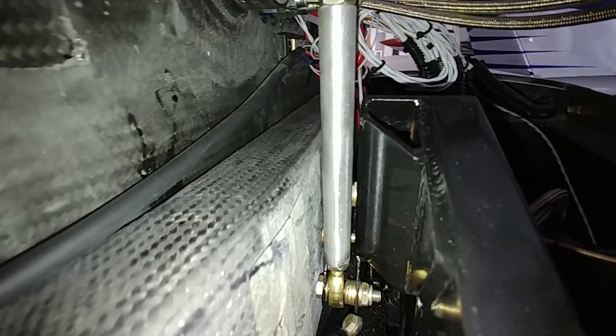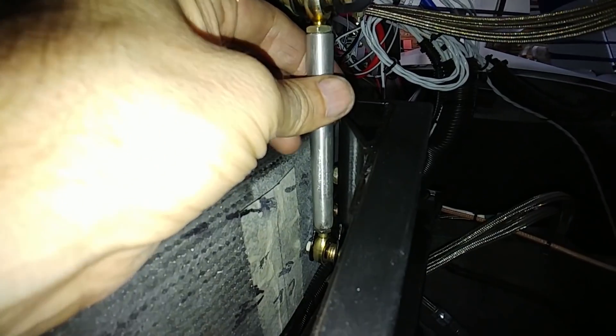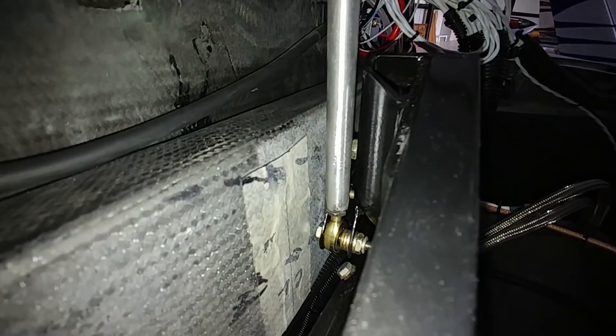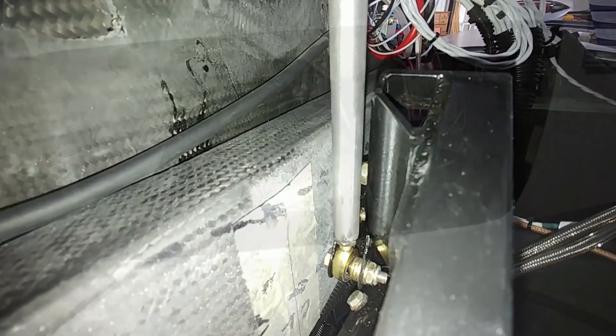So this is the finished product — you can see clearance there, and when it's on either end of the stops it's moving back and forth the way it's supposed to with those rod ends.